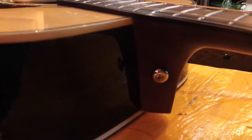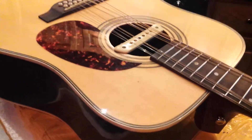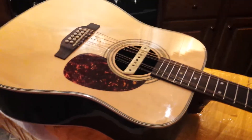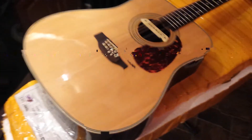There was no strap button in the front, and I don't like it when the strap goes off the headstock. Beautiful guitar — very happy. They did a great job. The intonation is great.